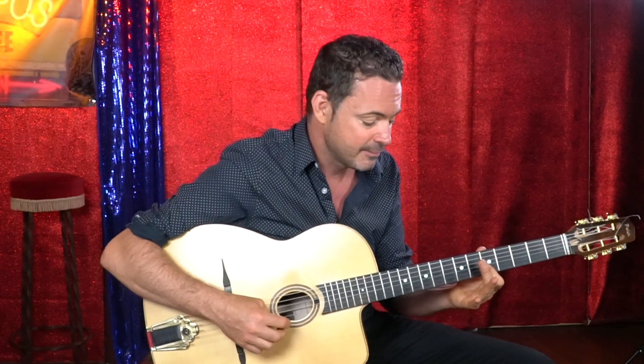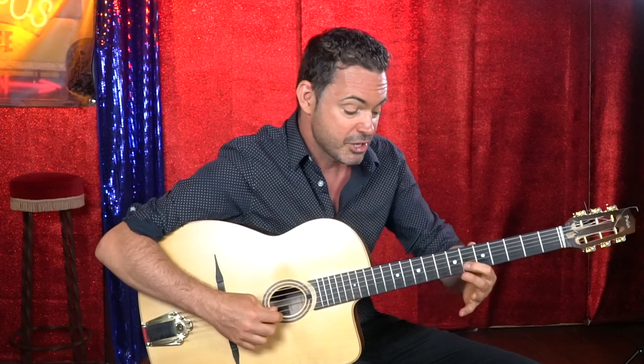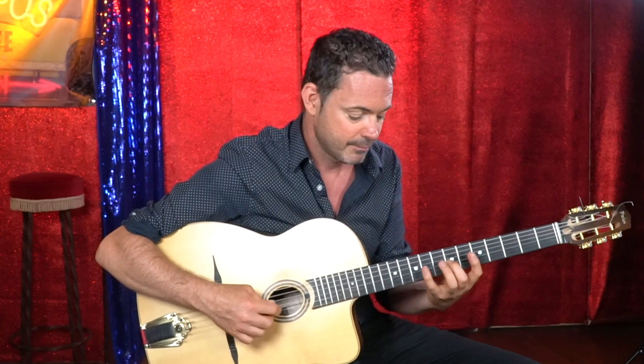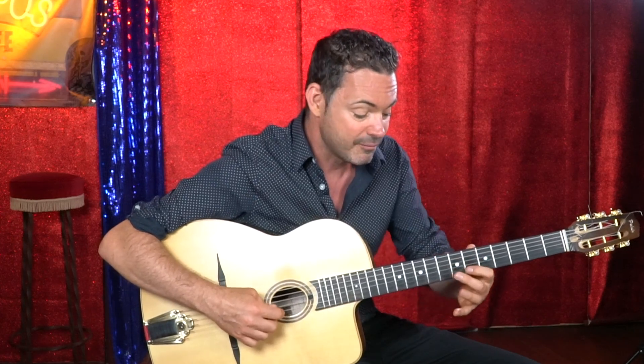The second half of the lick — you move your left hand. You're starting on the sixth fret on the B string, seventh fret on the G string, pinky takes the ninth fret on the D string, then it comes down to the first finger. There's that G sharp again — the first note — and back to the A. So that's the second half.